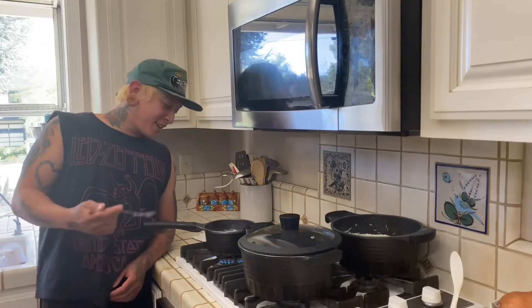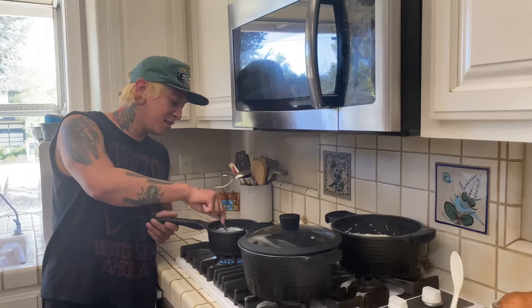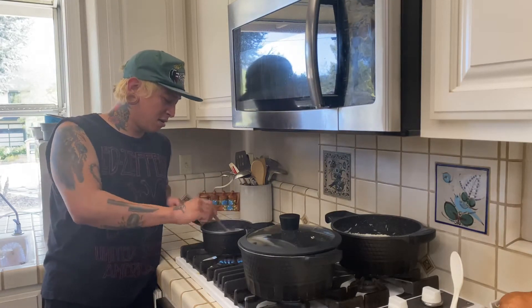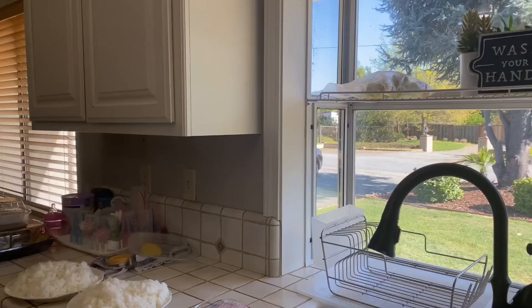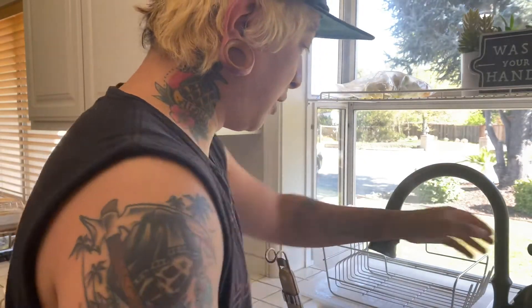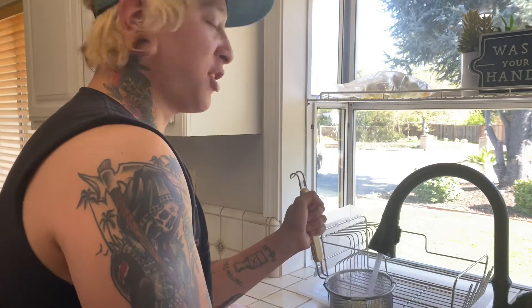It's simple to make mac and cheese — the instructions are on the box. Just make sure you're always stirring your pasta so it cooks evenly and doesn't stick to the bottom and scorch. After eight minutes, drain the noodles and put them right into cold water so it stops cooking — if you don't cool it down it's just going to keep cooking.